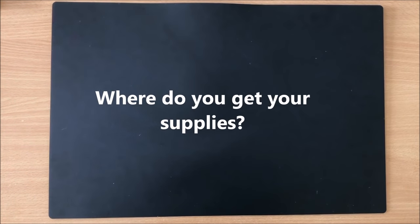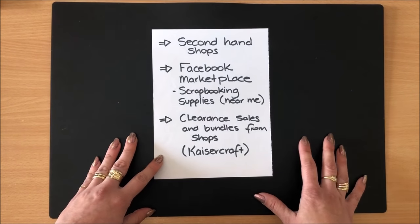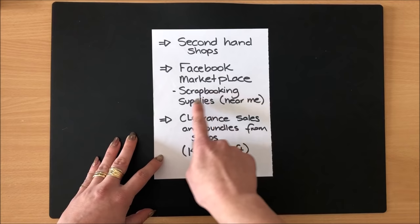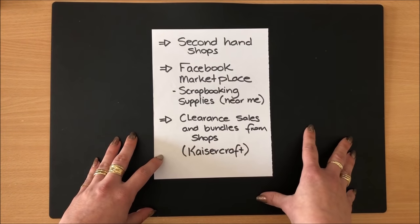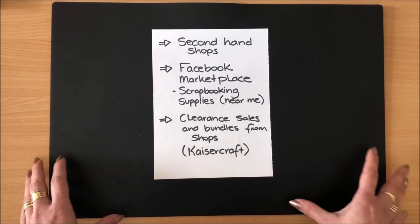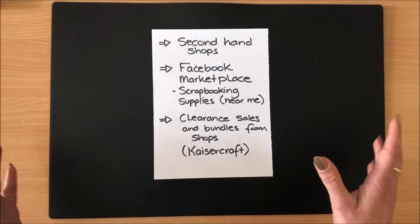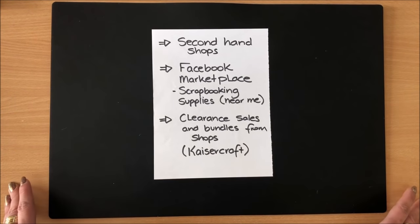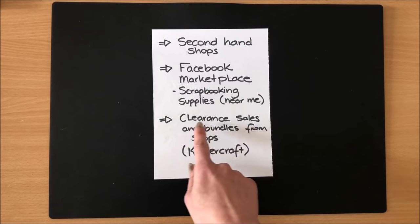Question number two: where do you get your supplies? People often ask me to link the products I use, but I can't because most of my things come from secondhand shops. Another great place is Facebook Marketplace — search for scrapbooking supplies near you and you can find great deals. I actually found a lady who was giving up scrapbooking and had whole boxes of stuff at a really good price that will last me years.